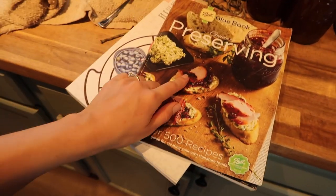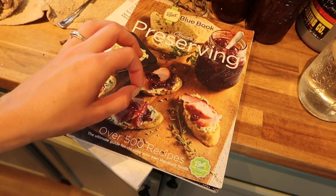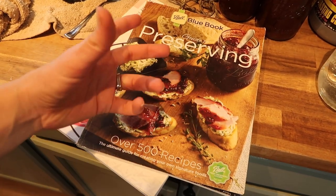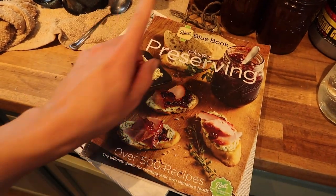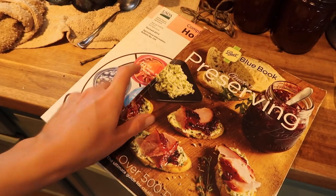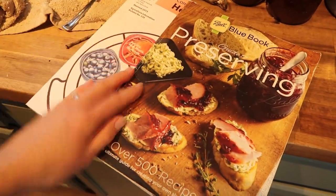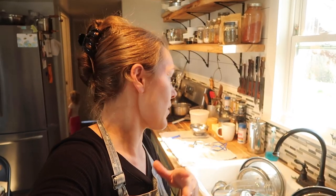While waiting for the steam to come out, I wanted to show you two books I reference most often. When I first started canning I had — and still have — the Ball Complete Book of Home Preserving. But recently I've been referencing the Ball Blue Book Guide to Preserving and the USDA Complete Guide to Home Canning, which you can find on Amazon — I'll drop links below. I'll also drop a link for my pressure canner. It's a Presto and I love it — it's super easy to use and I haven't had any issues. I've even ordered extra seals and valves so when those deteriorate I can just pop new ones in and keep going.